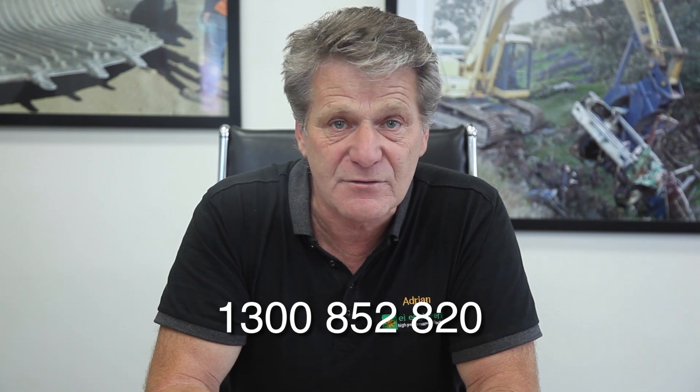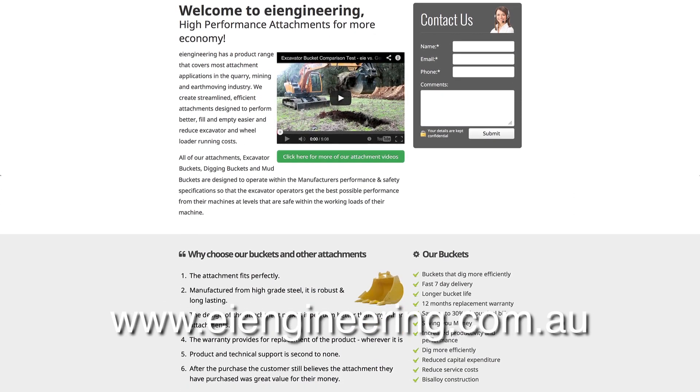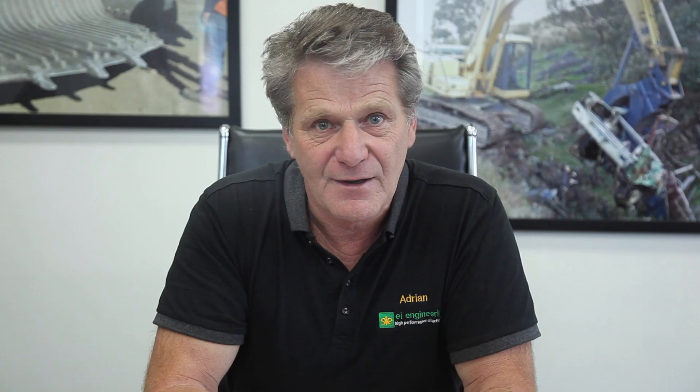You can call us on 1300 852 820 or look up our web page, www.eiengineering.com.au. Thanks for listening. See you next time.